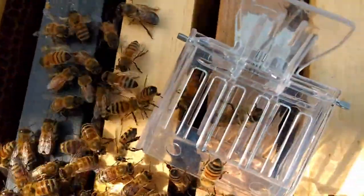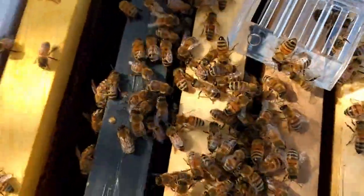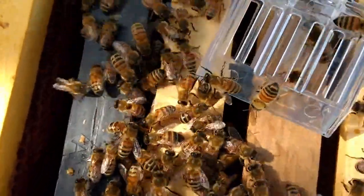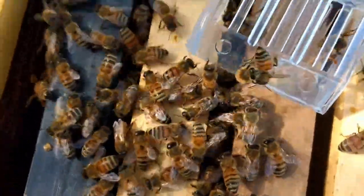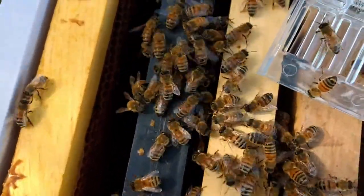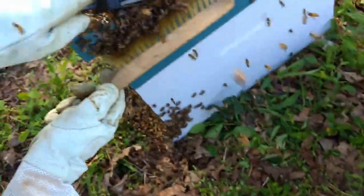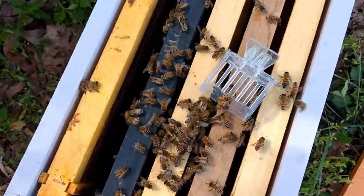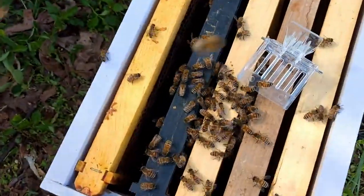She's crawling around in there — see her? She's running around pretty hectic. We already got one bee fanning on top, trying to get her pheromone out to everybody. There weren't any bees in this box when we put her on here, but we've put some in and they're hanging around. The queen over here is pretty strong. We're going to work on that for a little bit.